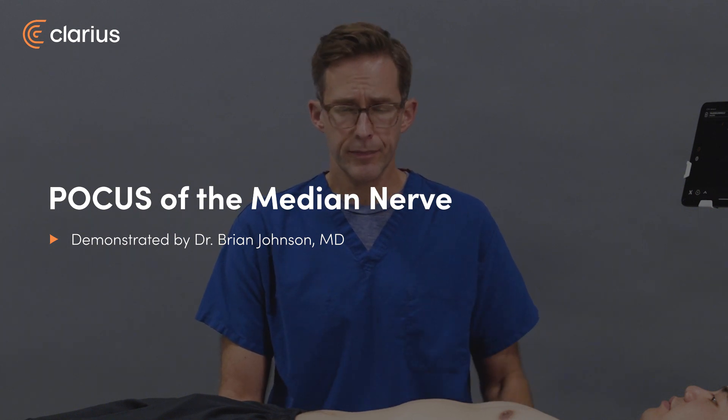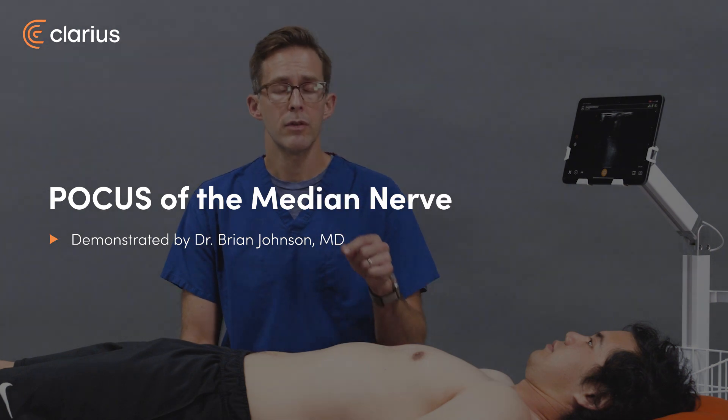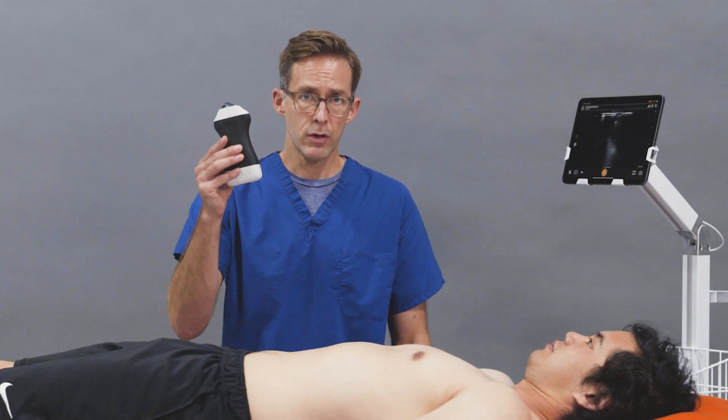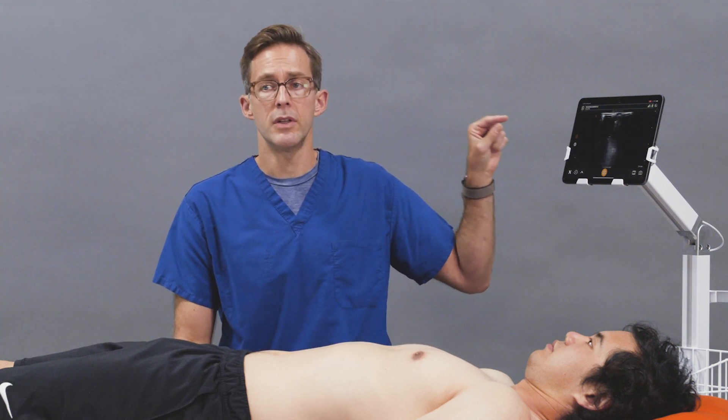Hello, I'm Brian Johnson, and today we're going to use the Clarius Pal to identify the median nerve for a median nerve block. You have your Clarius Pal, and on the Clarius app, you want to be on the nerve setting, which has already been set for us.